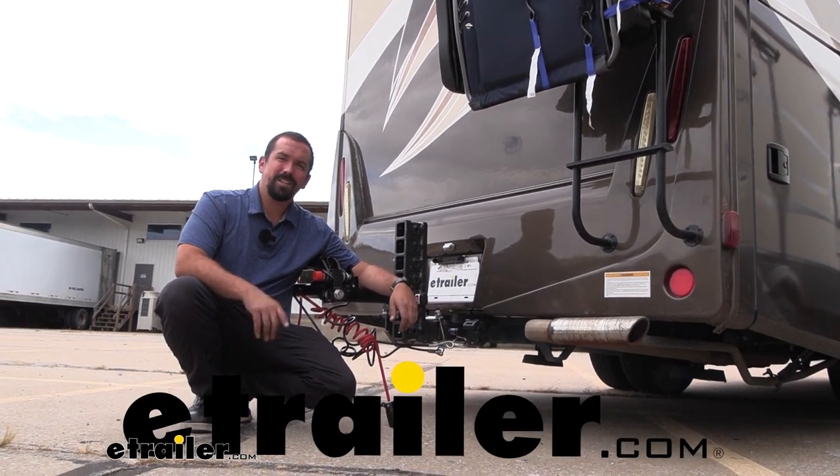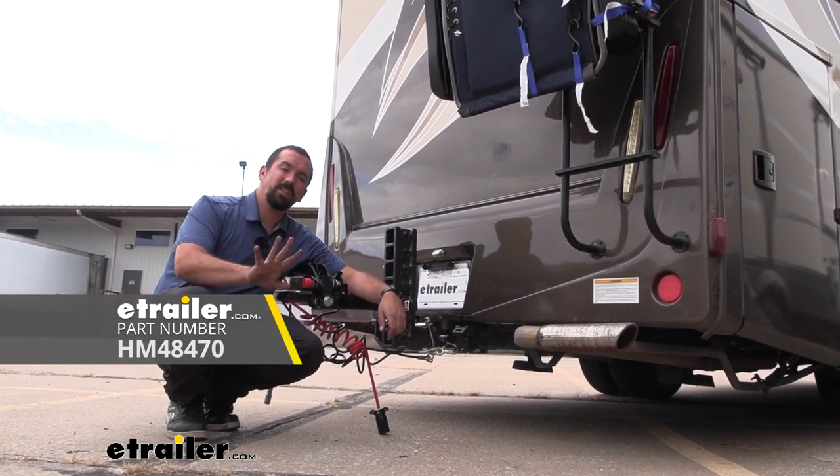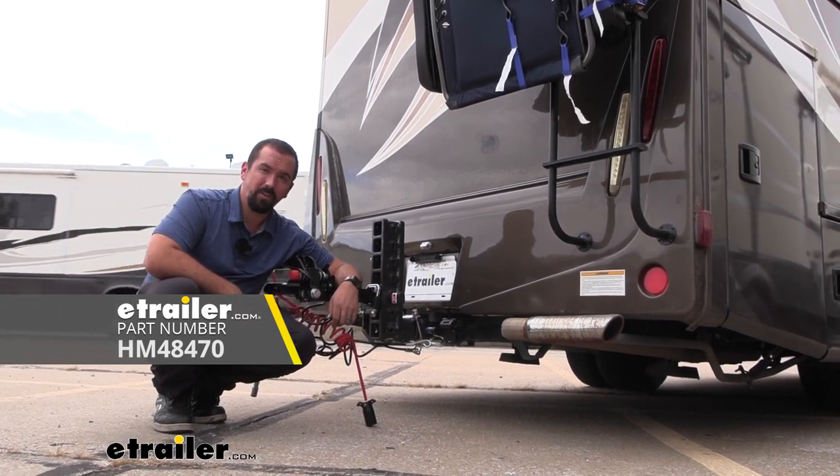Hello neighbors, it's Brad here at eTrailer. Today we're taking a look at and installing the Hopkins 7-way as well as 5-flat and 4-flat trailer wiring connector on a 2017 Mercedes-Benz Sprinter 3500.